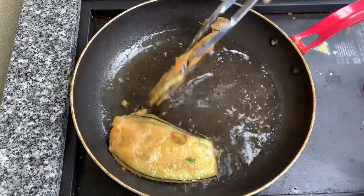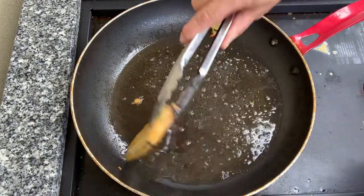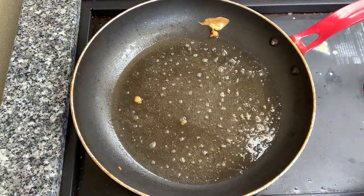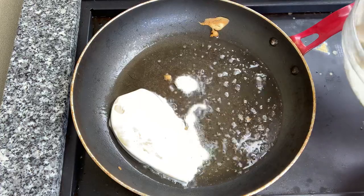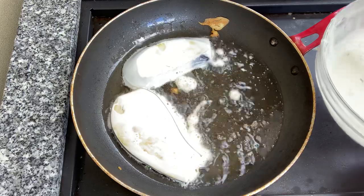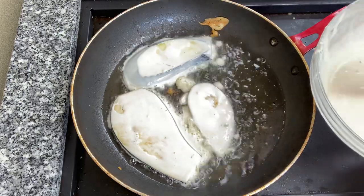Oh, so yum! These aren't meant to be hot, they're meant to be warm. Oh look at that — that's beautiful. So yum!